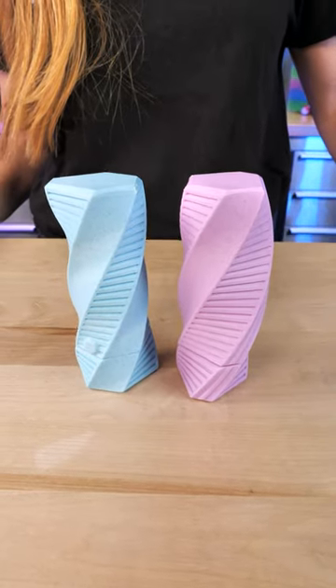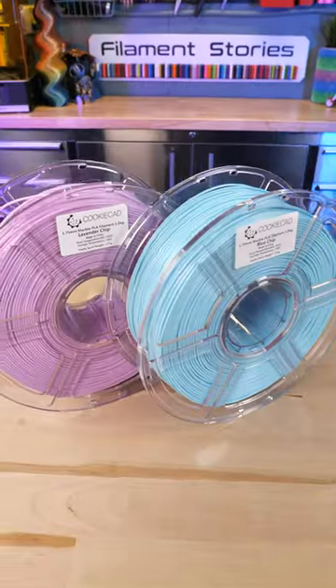These are the dice containment tubes, new from ClockSpring, and these are the two new filaments from Cookie Cat. This is blue chip and this is lavender chip. All right, let's see how they work.